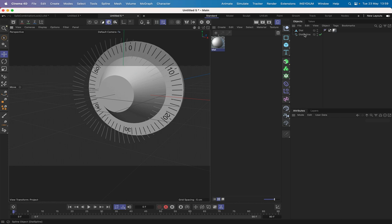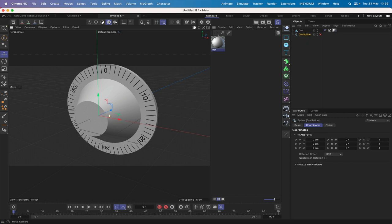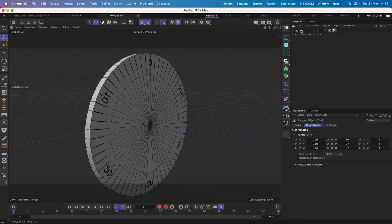The dial spline we don't really need anymore — you can delete it or just switch it off in case you wish to go back and do more work. That's how you do the texture for the dial. It looks really nice and it's ready to go.